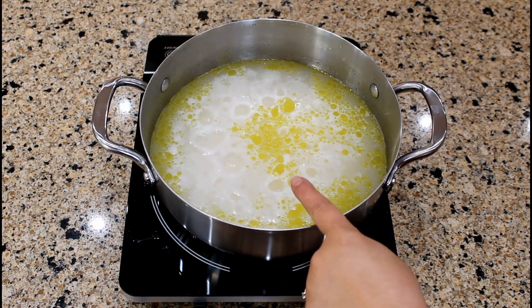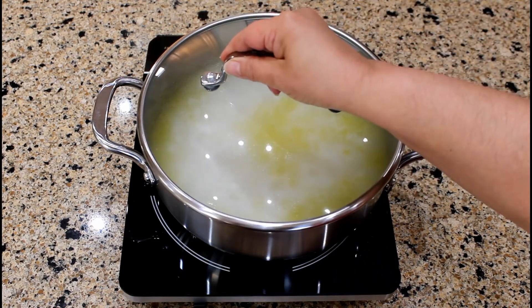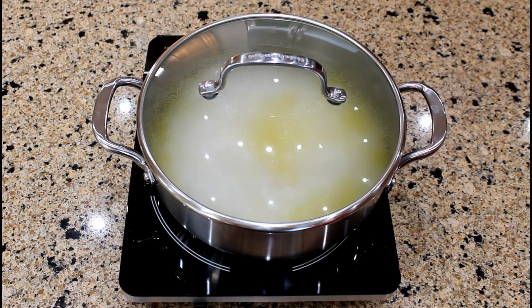When the liquid starts to boil again, reduce heat to a simmer. Cover the saucepan with a tight-fitting lid and simmer for 15 minutes or until the liquid is absorbed.